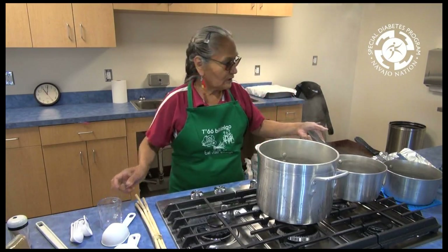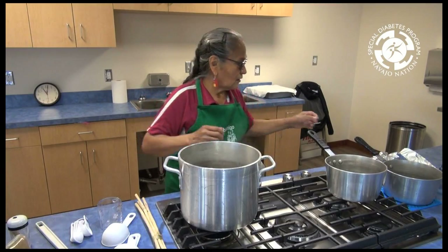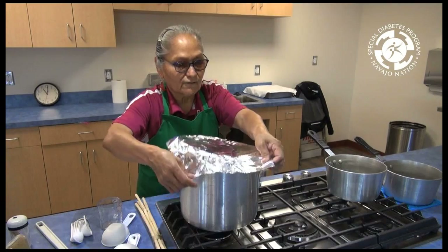We're going to put the pot on this side and cover it because we have a lid, so we're going to use oil to cover it.